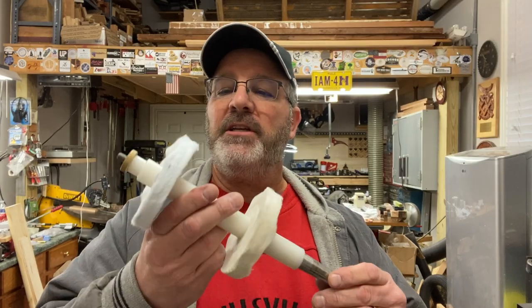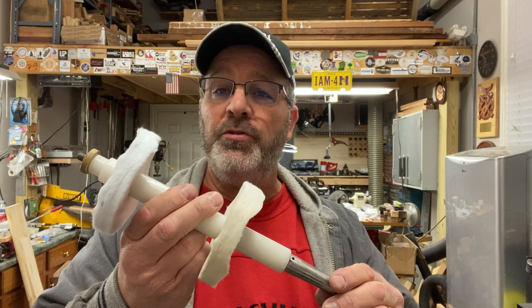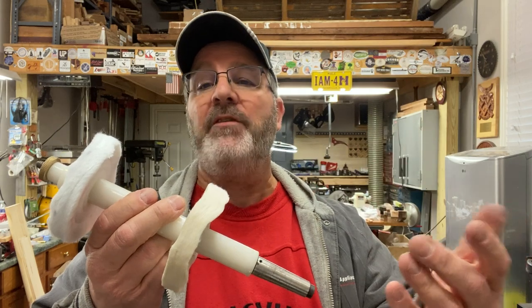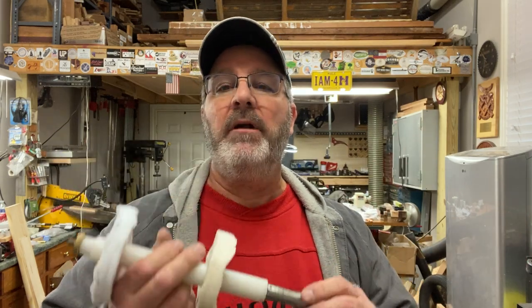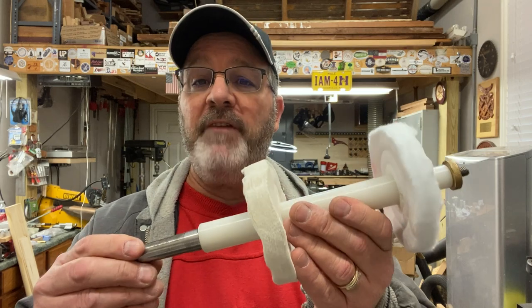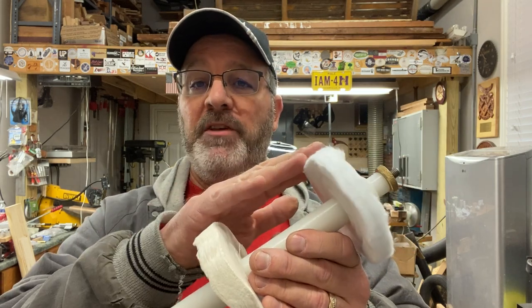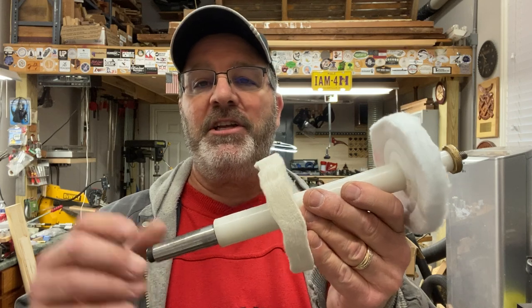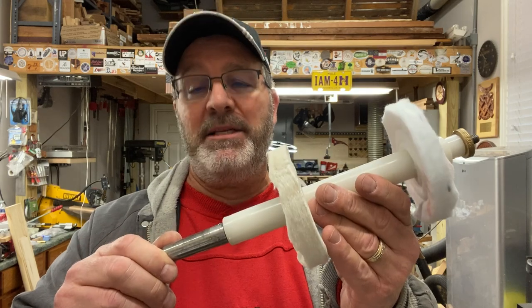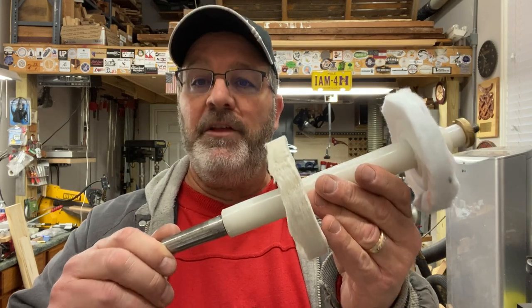Full disclosure, Nels contacted me and sent me these wheels and the rouge just as a gift. He did not ask that I do a video about it. However, Nels and Debbie have been such a huge supporter of me and my channel over the years, and it's just a way that I can say thank you to them by introducing people to some of the products that they sell. So if you need a buffing system, components for your buffing system, or blue rouge, go check out the Classic Nib — link in the description below. I guarantee they will get you what you need and you will have the best customer service you can find in the pen turning industry.